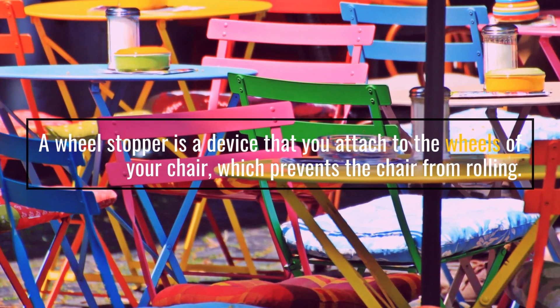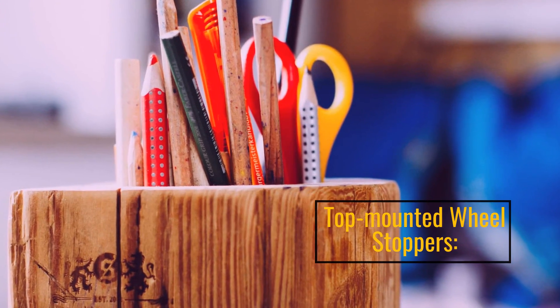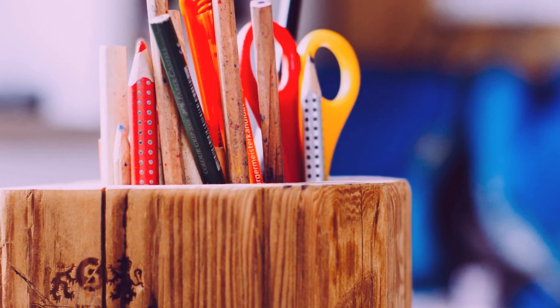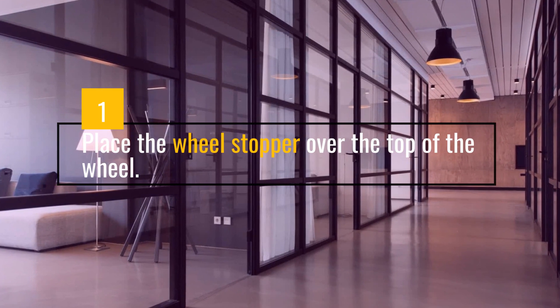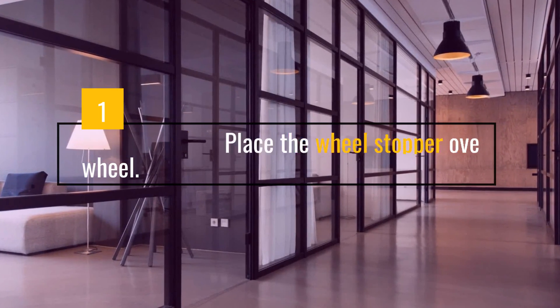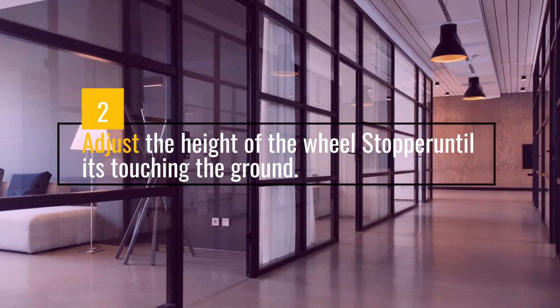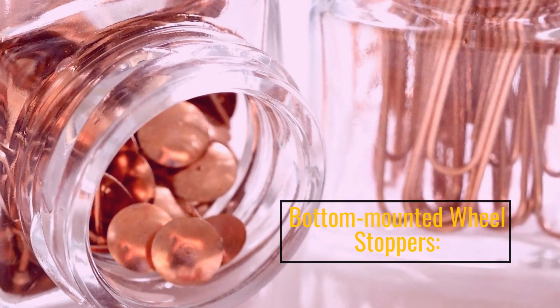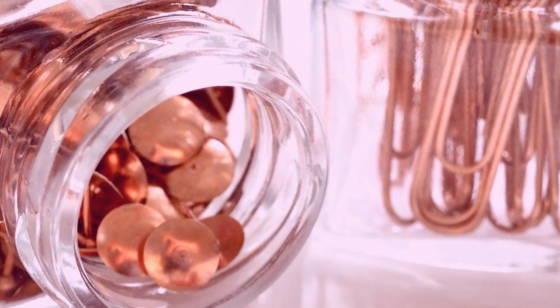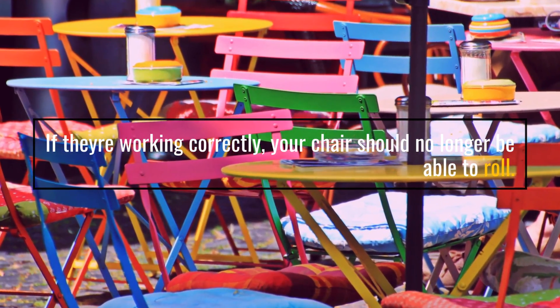A wheel stopper is a device that you attach to the wheels of your chair. Place the wheel stopper over the top of the wheel, then adjust the height of the wheel stopper until it is touching the ground. If they're working correctly, your chair should no longer be able to roll.